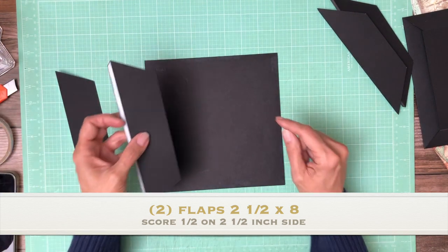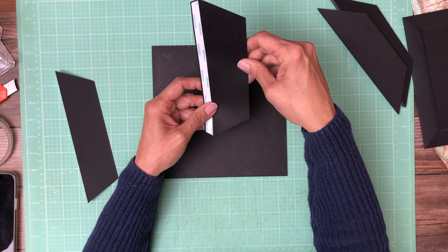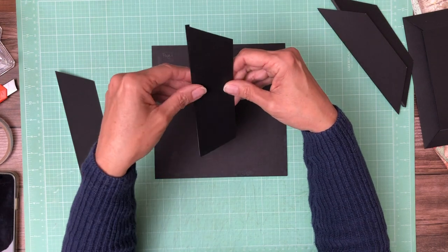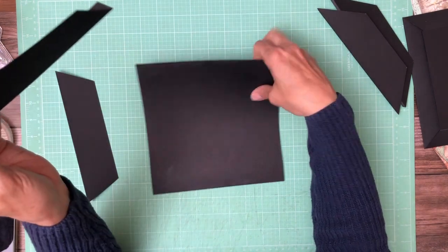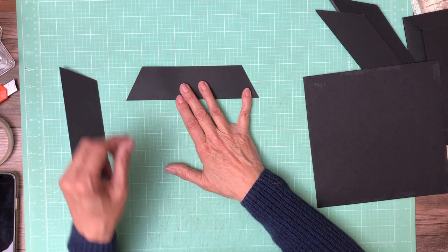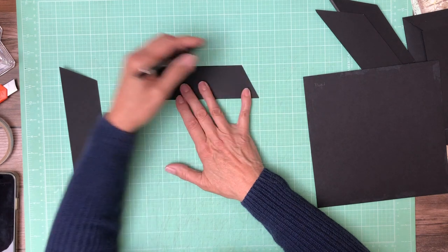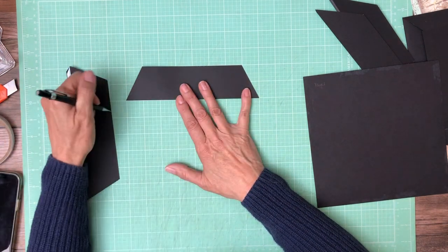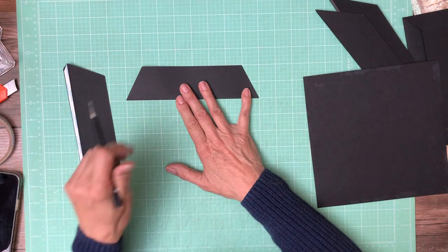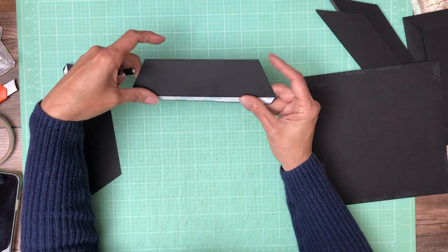We are going to add flaps to all four sides of page one. These are two and a half by eight — you're going to do two of those and score a half inch on the two and a half inch side. Then from the eight inch side, come in one inch and miter on both sides — from one to zero and from seven to eight. That's a one inch miter across this two inch plane. You need to do that for two of these.